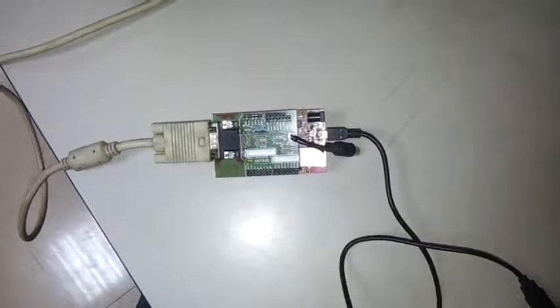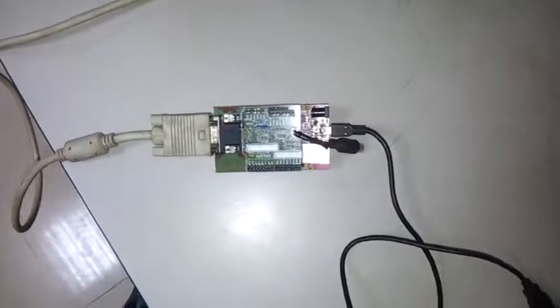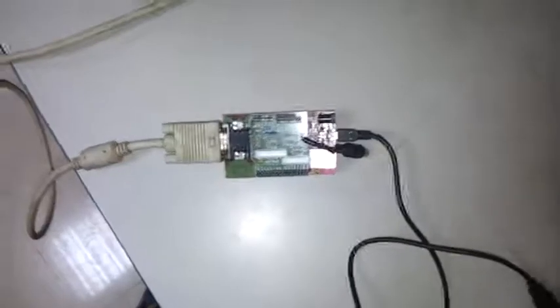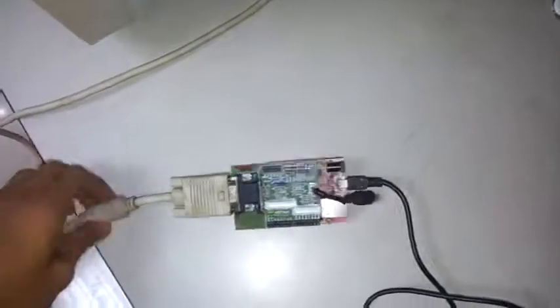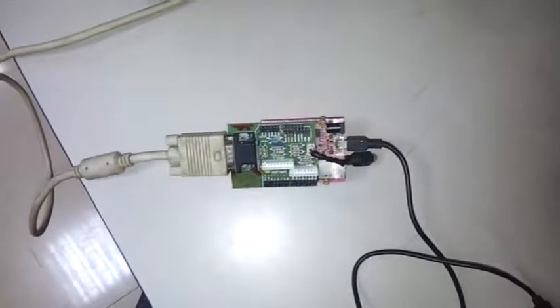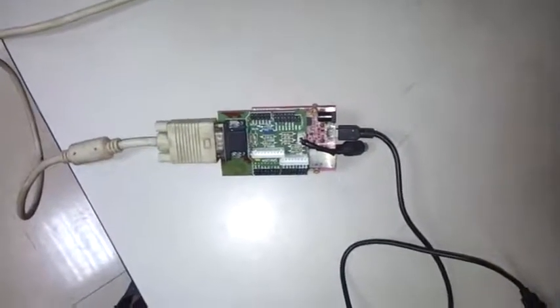This is another module we completed but haven't included in the final package. In this module, we use the GR Sakura board to generate VGA signals, which are fed onto a CRT monitor through a cable. We started this module at the end of the project, and as there wasn't enough time, all we could do was get the board to display lines of different colors on the screen. Thank you — this completes our demonstration.